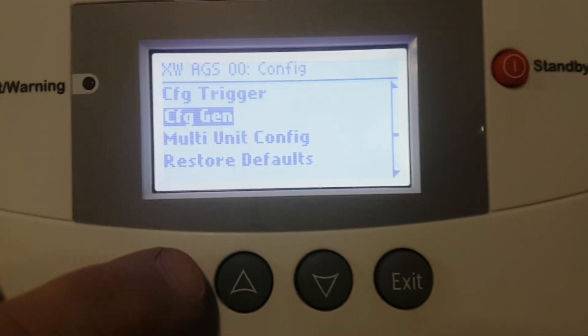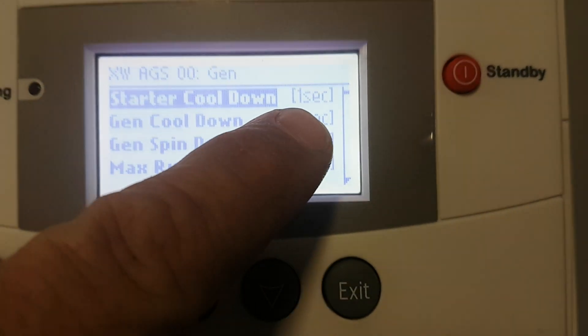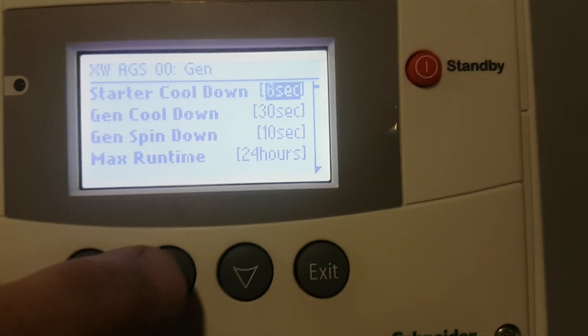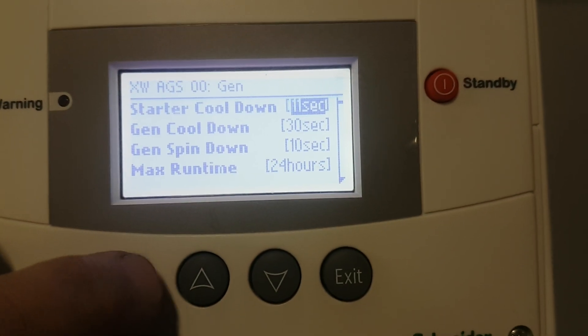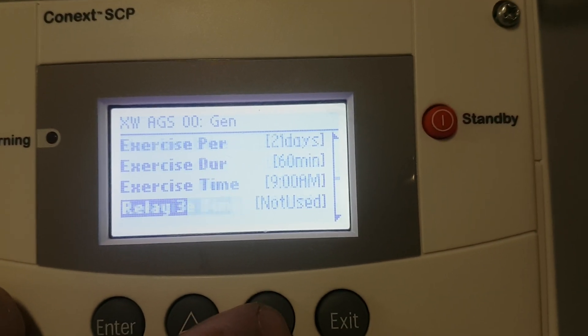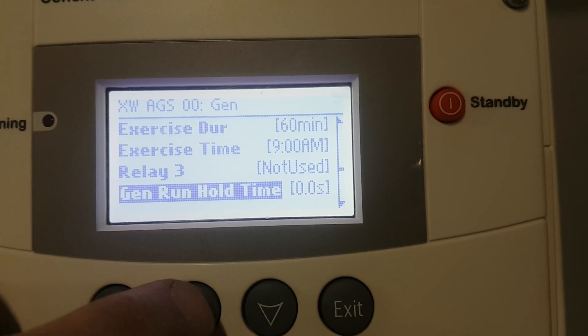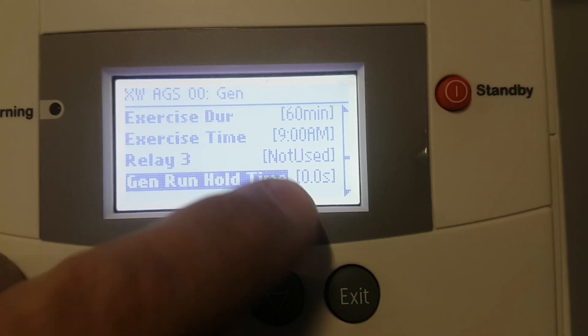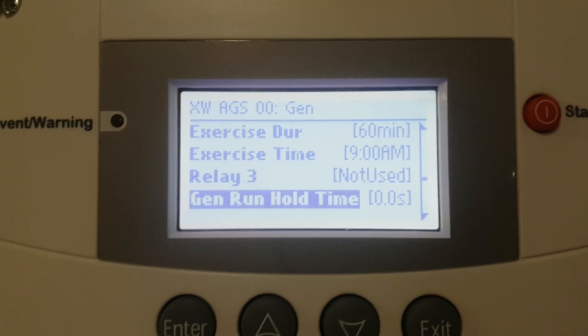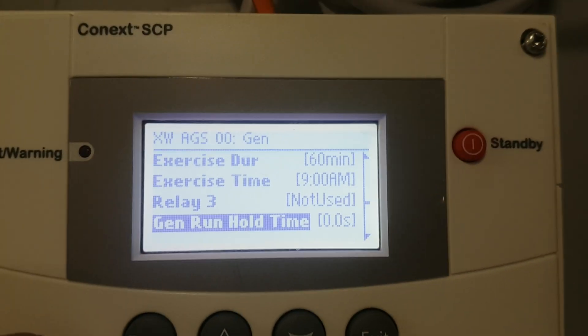Configure generator — you can take and set how long the starter stays on, glow plugs, and different things. Let's go down and have a look real quick. Relay three: not used. So this one has glow plugs, but it has its own timing sequence. So it's a two-wire start to that generator. I thought it was glow plugs also, but it's not.